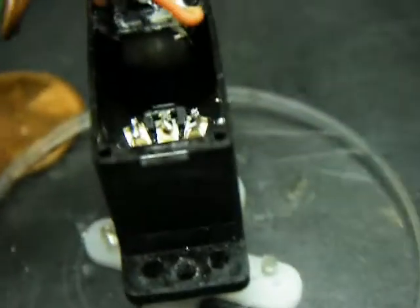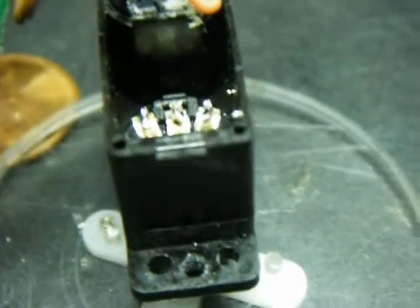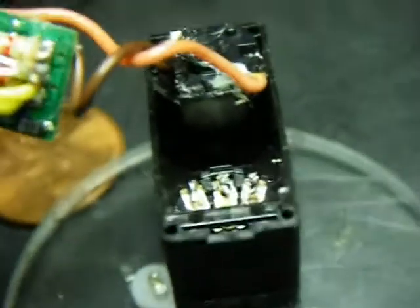Alright, so I got the 180 servo done yesterday. Today was: let's make the 360 servo. And that was a lot easier than I thought.